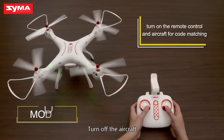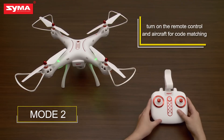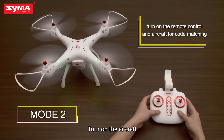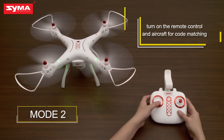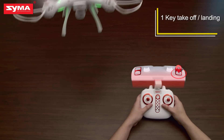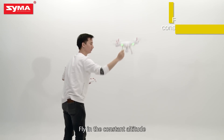Turn on and turn off the aircraft. One key takeoff. One key landing. Fly in constant altitude.